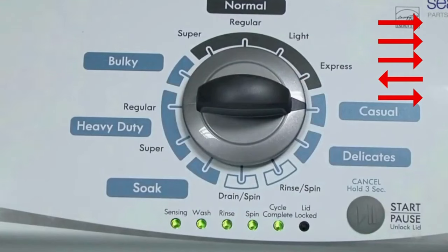If the status lights don't blink, try again, this time turning the knob faster or slower.